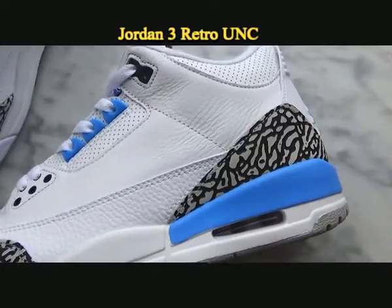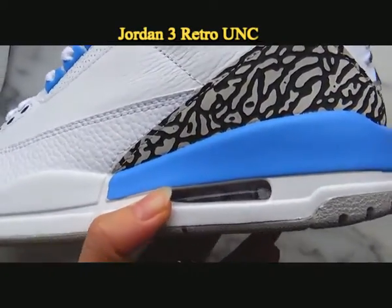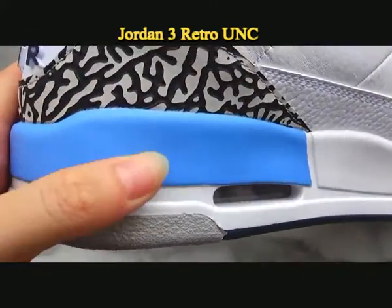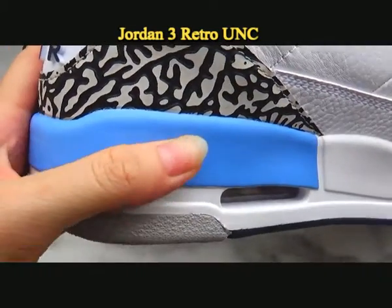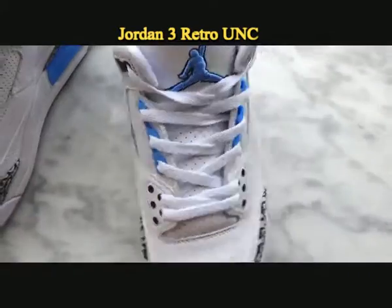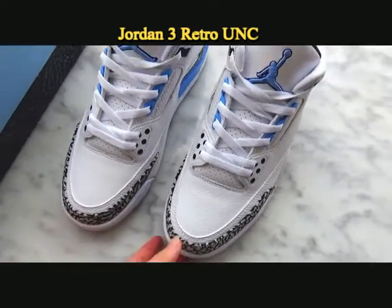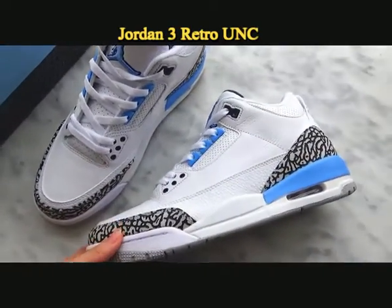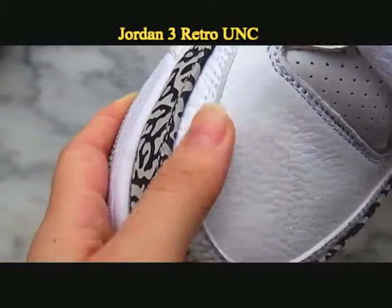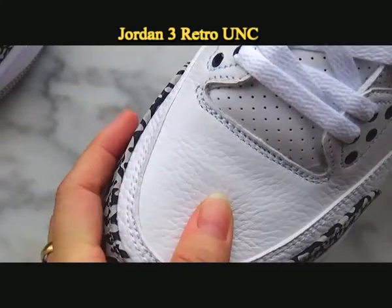Check the other blue part on the back of the shoe. The material throughout the sneaker is made of tumble leather material. You can check details on the toe box here — it is made of premium leather material.